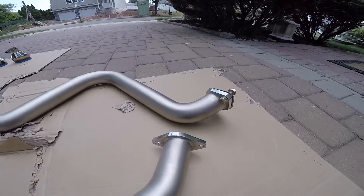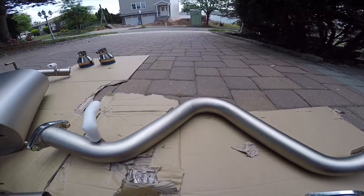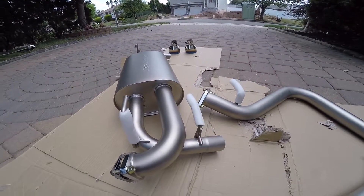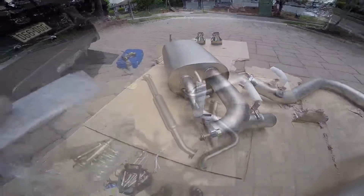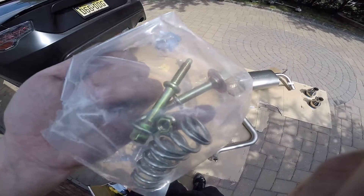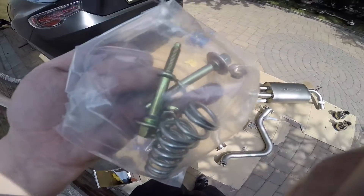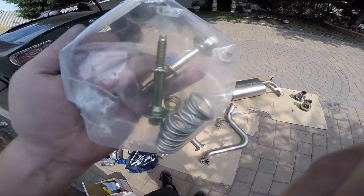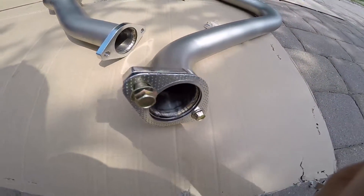I specifically have a full Tomei setup — Tomei unequal length — and a Tesudo high flow front pipe with a cat. All the hardware is included: they give you the two bolts that go to the donut gasket in the front with two brand new springs. Everything looks great, looks like grade 8 as well.